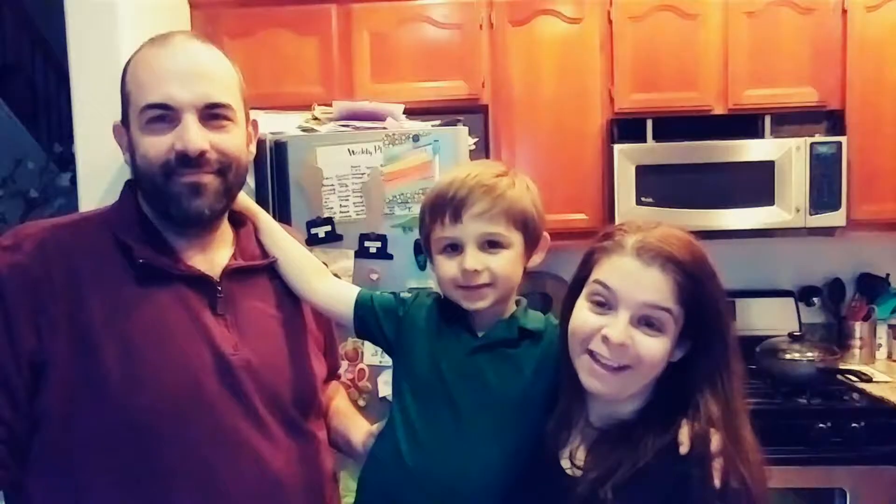Taste Travelers! Hi, welcome to Taste Travelers. I'm Mommy. I'm Daddy. I'm Anthony.